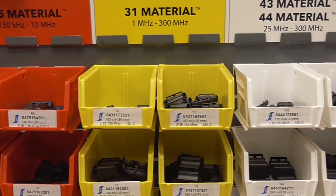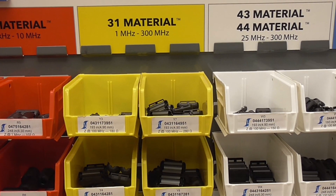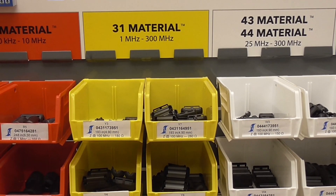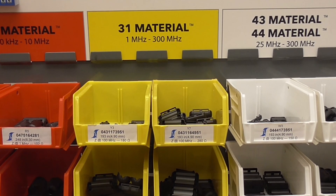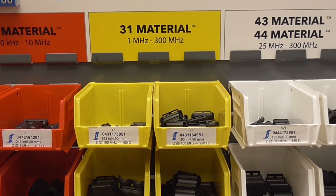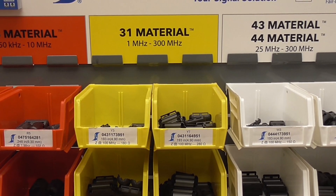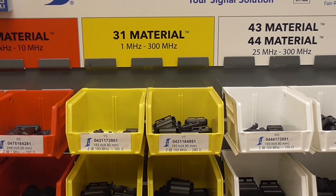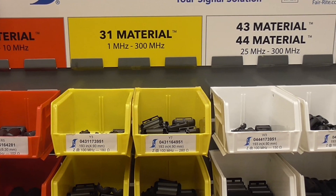Next up is our FR31 ferrite group, color-coded yellow. FR31 is a general-purpose, wide suppression band ferrite that suppresses unwanted noise in the 1 megahertz to 300 megahertz range. If you're unsure of the frequencies that need suppression and want to experiment with a ferrite solution, FR31 is a good place to start.